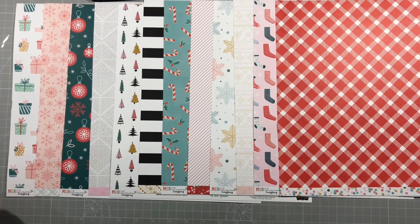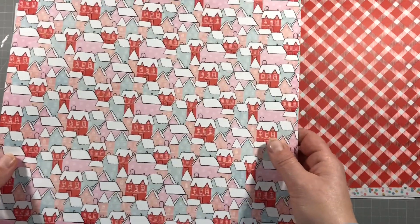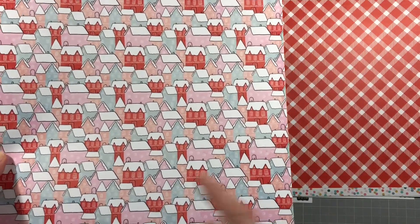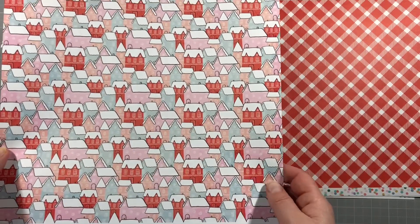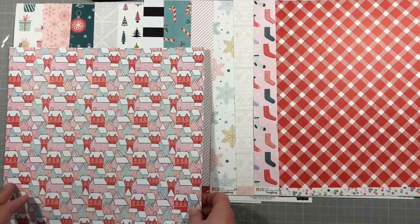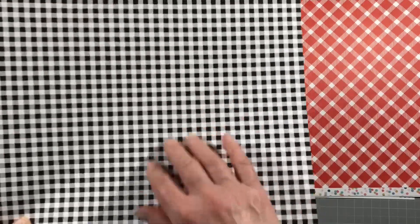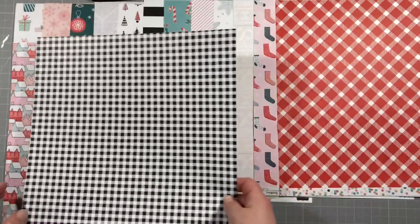The next one I love is called Snowdrift - when I get it on camera you can see it's lots of little tiny snow-covered houses, and I just think that's beautiful. It would make a lovely border if you fussy cut a strip of them. I'm excited to work with that one. The reverse side is a black and white horizontal plaid stripe, which is again really versatile.